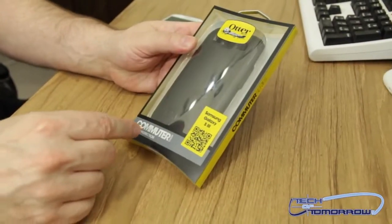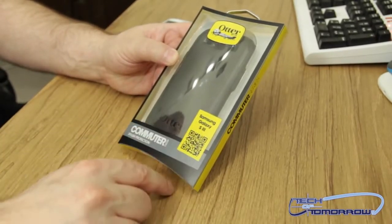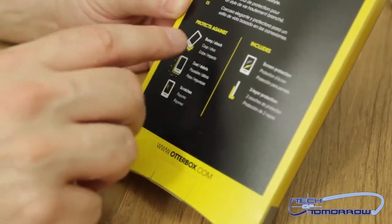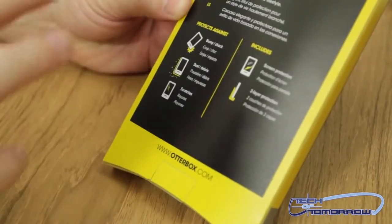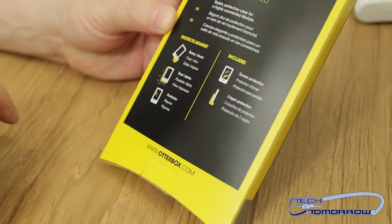All right folks, so here we have it. Obviously it's the OtterBox commuter series styles protection for the Samsung Galaxy S3. It's got its little code right there for scanning. Here's the back of the box — it says it protects you from bumps, shocks, dust, debris, scratches, all kinds of stuff. It also comes with a screen protector and has two-layer protection. So with that said, let's go ahead and take it out of the box.